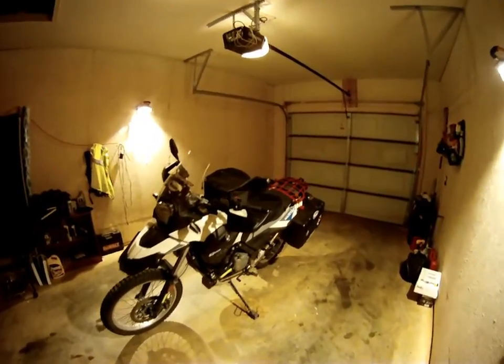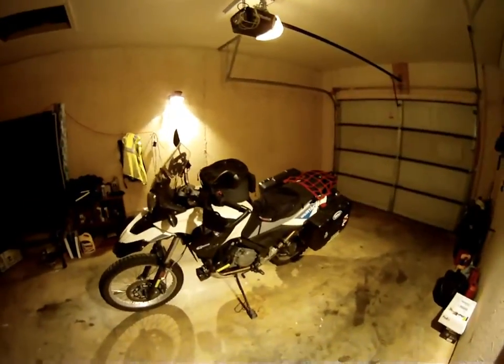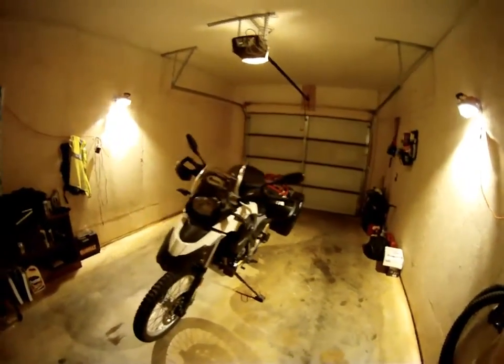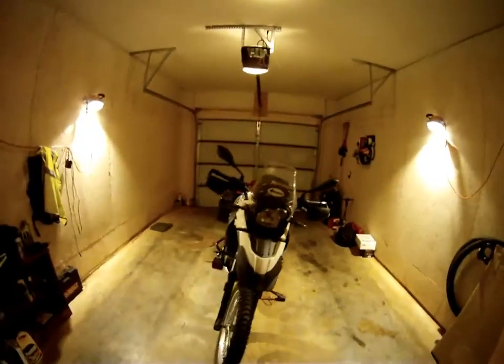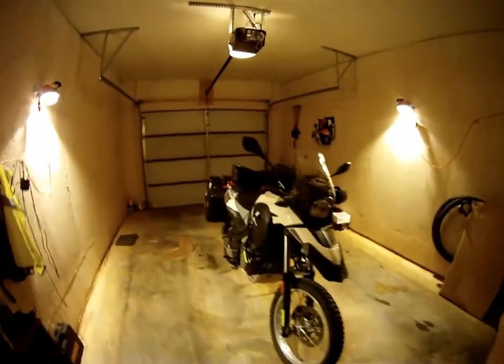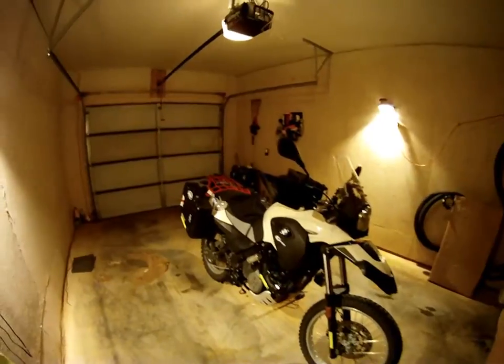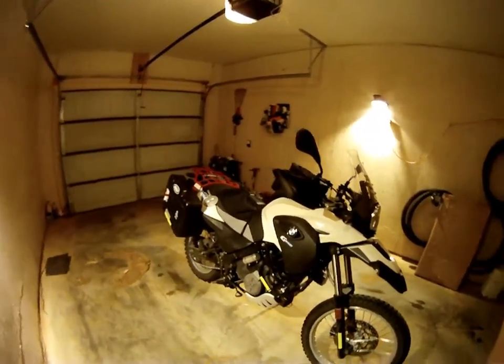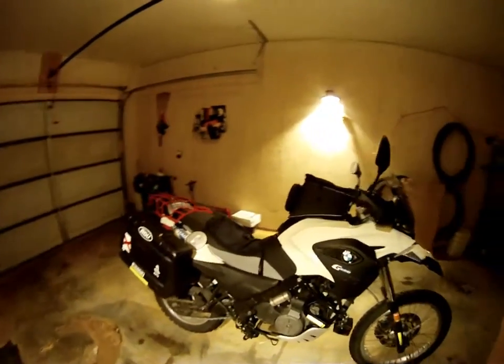Hello folks. Today I have a review of my 2012 BMW G650GS motorcycle. This is going to be a long-term review — this is my first full review I've done of this motorcycle. I've had it for about 10 months now, so I've had a good chance to see what it's capable of doing and get an overall impression of it.